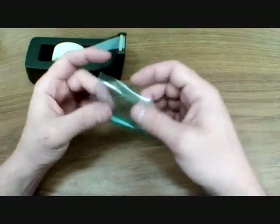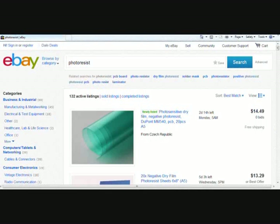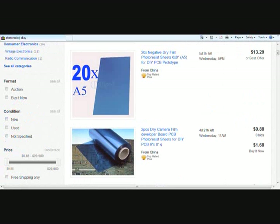Photosensitive film is also called photoresist. The resist has three layers: a peel sheet, the resist, and a cover sheet. For some reason, in the States it is ridiculously hard to find at reasonable prices. That is why eBay is our best friend. It is found mostly in China, although some suppliers are in Sweden or Poland, so it will take a few weeks to get from there to the States.